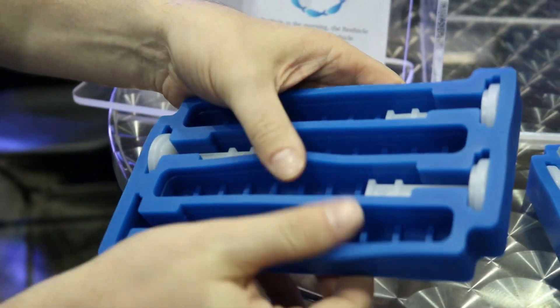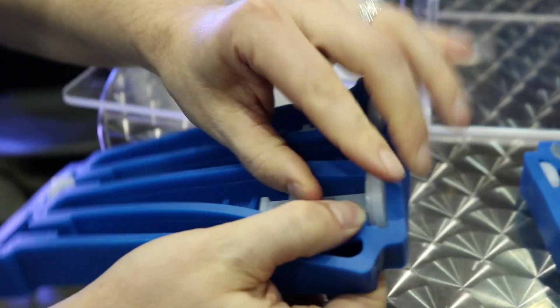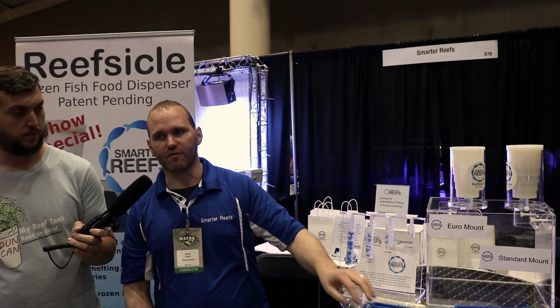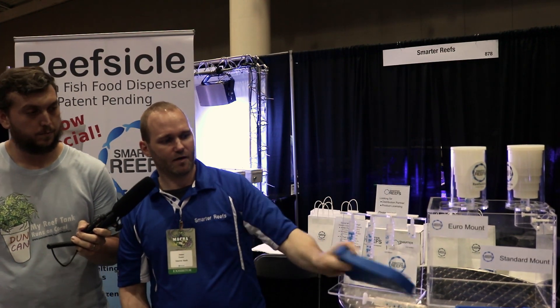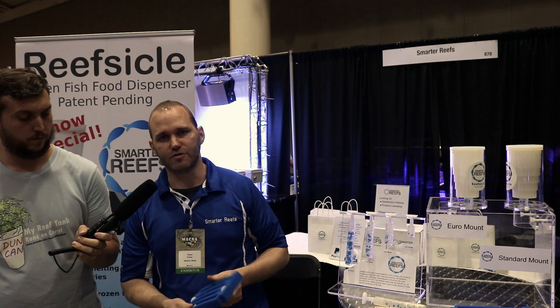It's a very healthy way to feed your fish. All products are meant to last a long time — it's food-grade silicone and aquarium-safe acrylic. It retails for $99 and includes one silicone mold, one aquarium mount, and one thawing chamber. Additional silicone molds or thawing chambers can be purchased separately.